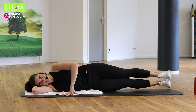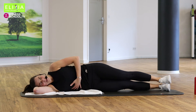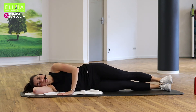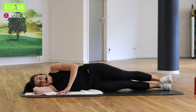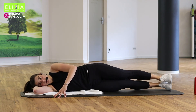Wir sind fast fertig hier — aber nicht noch. Streck die Beine. Zieh den Bauchnabel ein. Bauch fest. Den Hand vorne. Heb den rechten Bein, heb den linken Bein. Und langsam nach unten. Schieb die Beine zusammen, up and down.